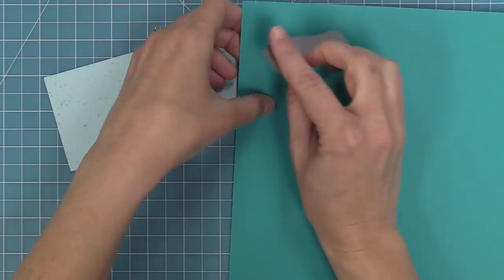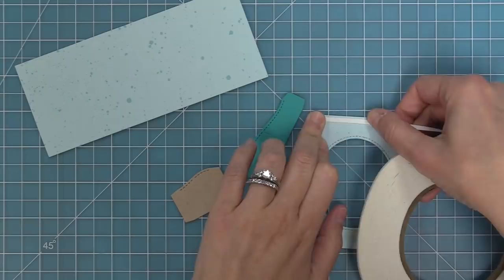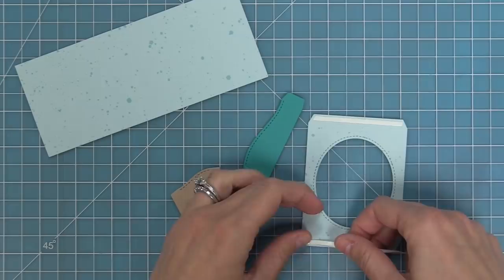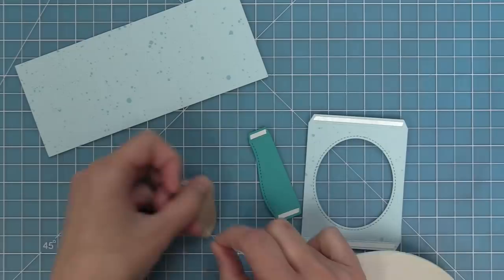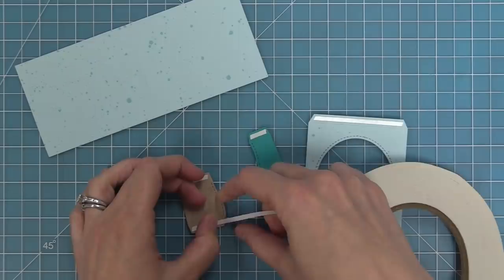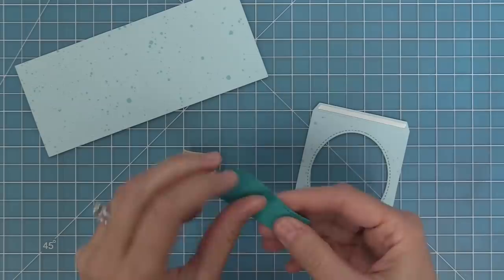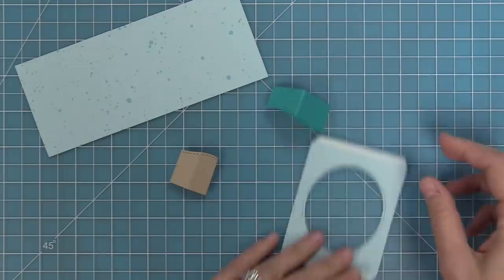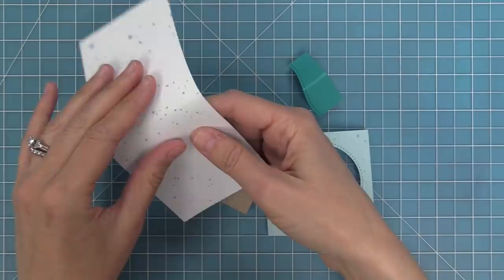I have some peacock cardstock and will die cut one of the hills from it, then die cut the smaller hill from craft cardstock — a peacock ocean piece and a land piece for the background. I'll add 1/8-inch double-sided tape to all of the tabs on both the window and both hills, then fold along all the score lines: two tabs on the outsides and one in the center for the insert pieces, and then fold the tabs over on the center picture window — I always start in the center and work outward, then fold the whole thing right in the middle.